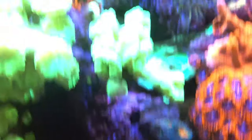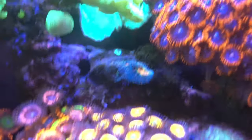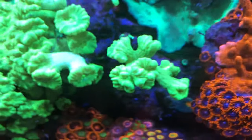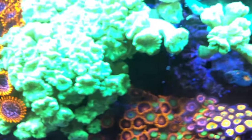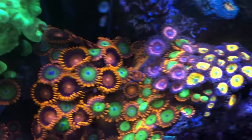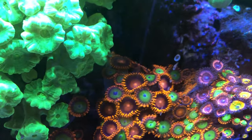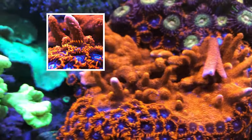I also just noticed I lost a frag that used to be right here — it opened up this area. I'll have to find it. There it is — it's back in there. That's the orange frag; I need to glue it down. I'll pluck it out and glue it somewhere since it's been a while since I've had my hands in the tank.